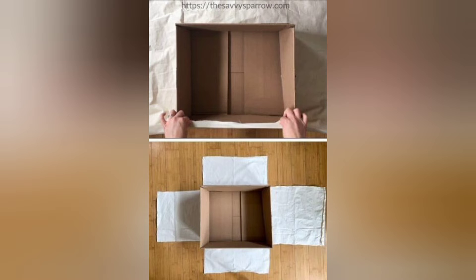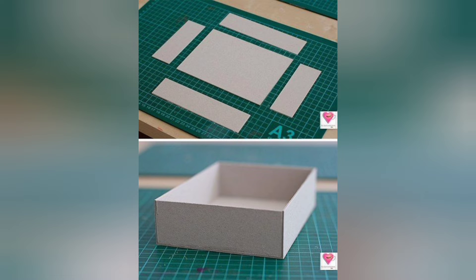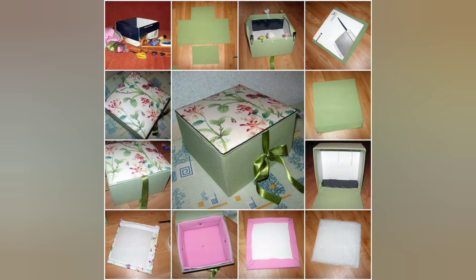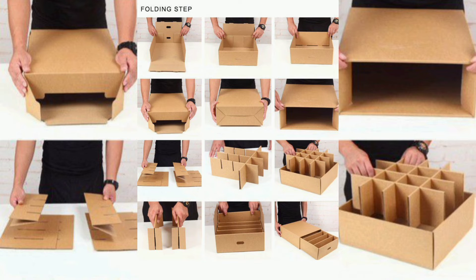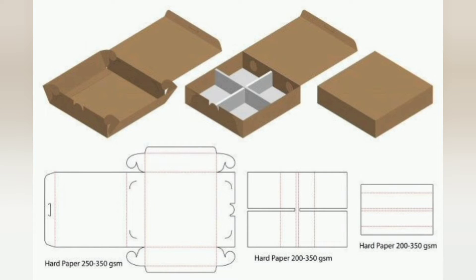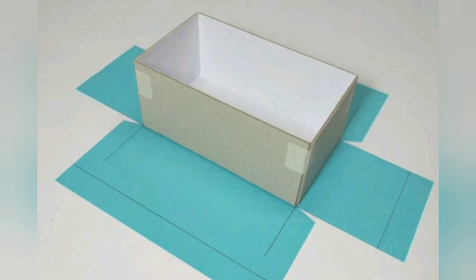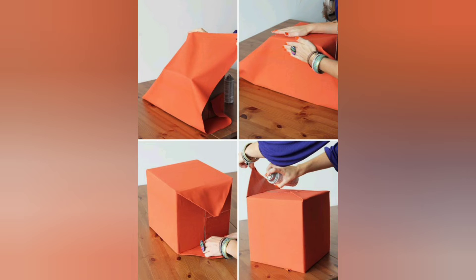Begin by drawing the parts of the jewelry box on your cardboard. You'll need one large piece for the base and several smaller pieces for the sides, the lid, and any compartments you want inside. Use your ruler to measure accurately and draw straight lines. This will help your box come together neatly.